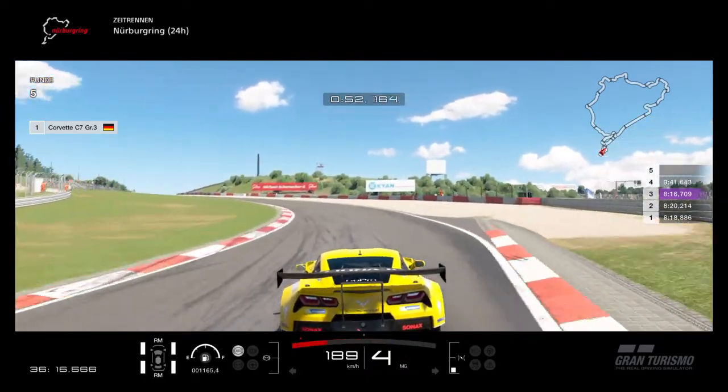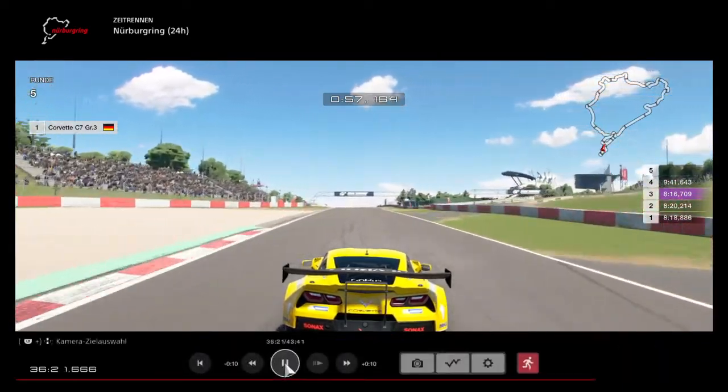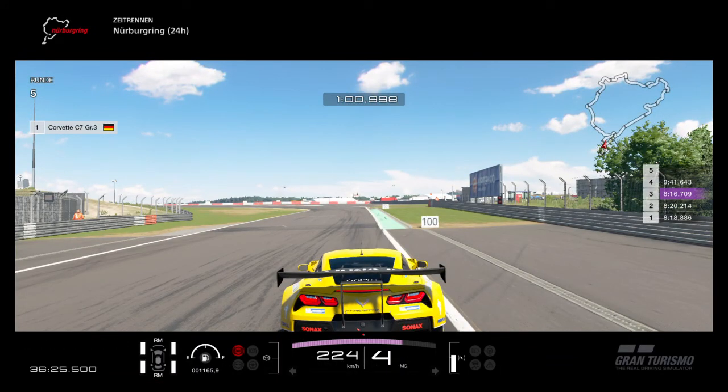Brake when the curb starts on the left. For this corner a small lift is enough.